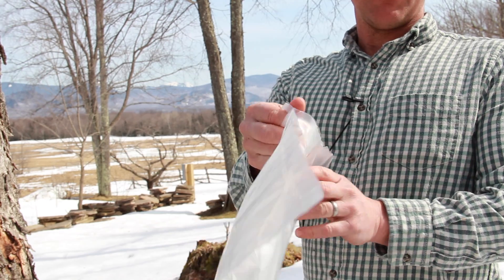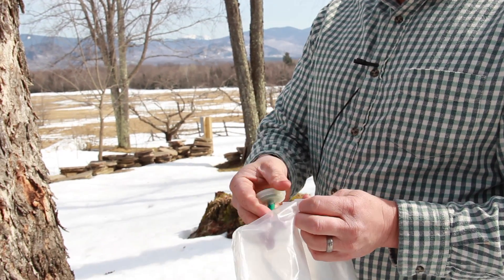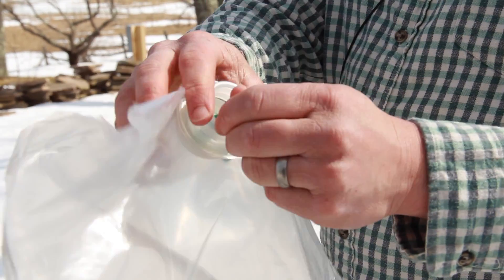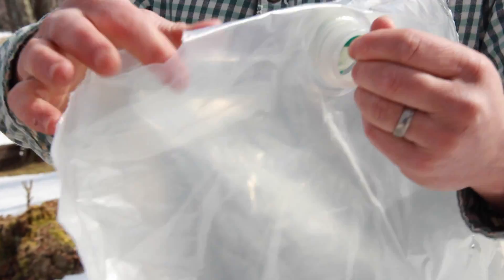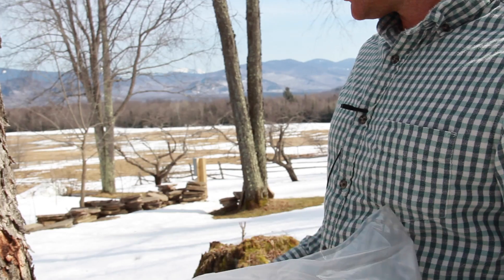Now I have the spout with the washer. I can open up the bag, put the spout and washer right in there so it comes right out — and the sap will drip right into the bag.